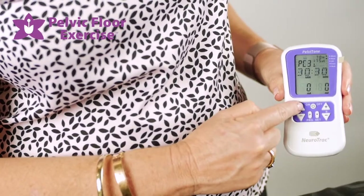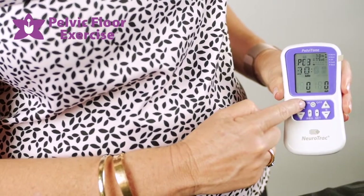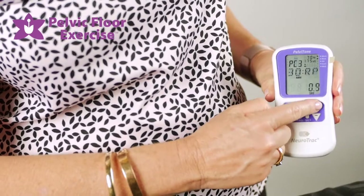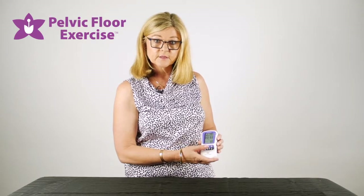Then press A plus to come over to the A side and it will bring up your next parameter. Again, come back to B to adjust that up and down, back to A for the next parameter, and so forth until you've set all of the parameters in the program.